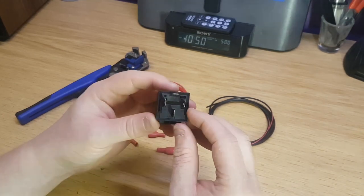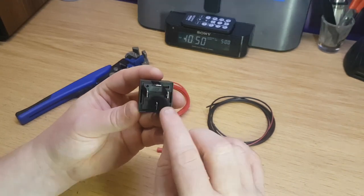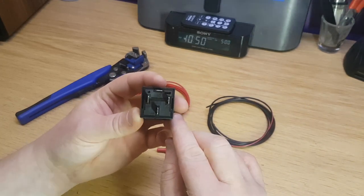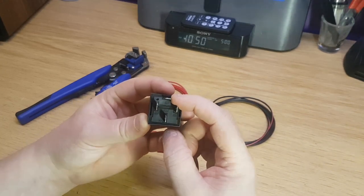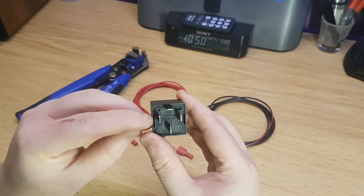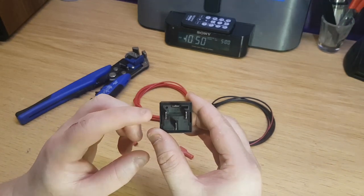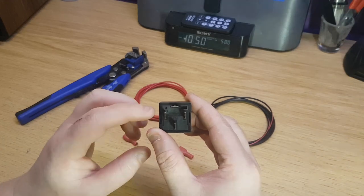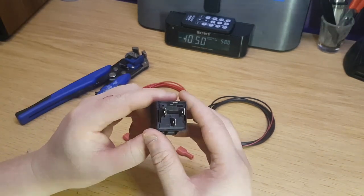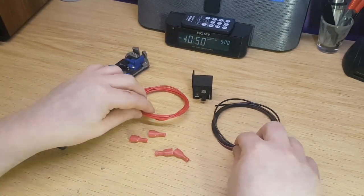Down the bottom you've got pin 30 and pin 85 — you bridge these and put them into a ground location on your car. Pin 87 goes to the black and red wire on the back of the brown relay behind the glove box. And pin 86 goes to the yellow wire, which is accessible in the passenger side footwell kick panel down the side of the car.